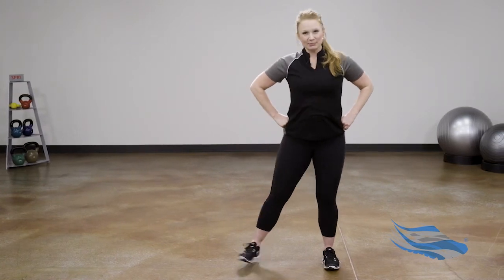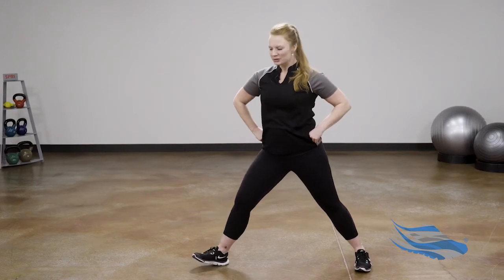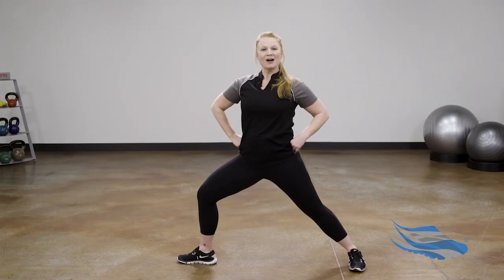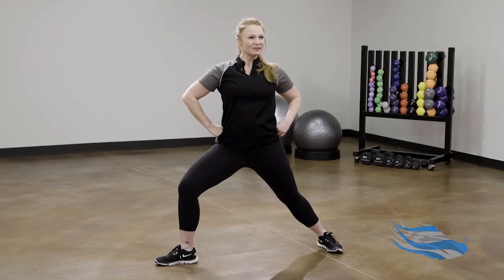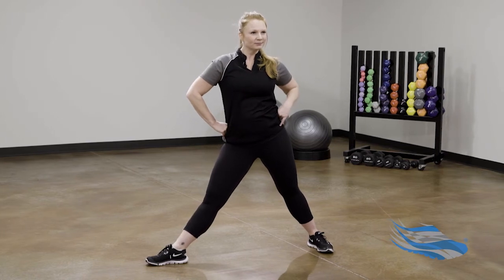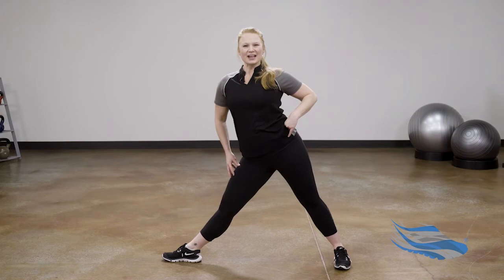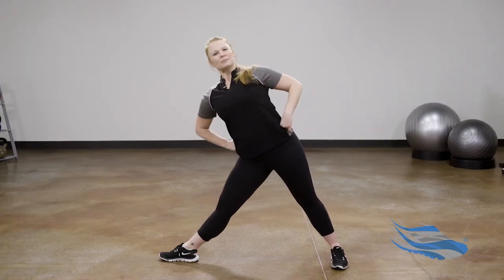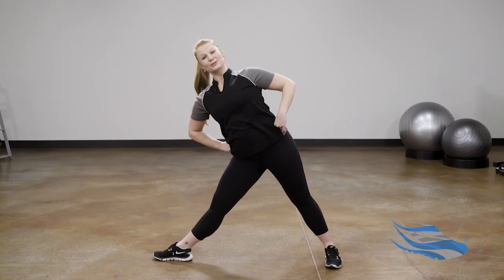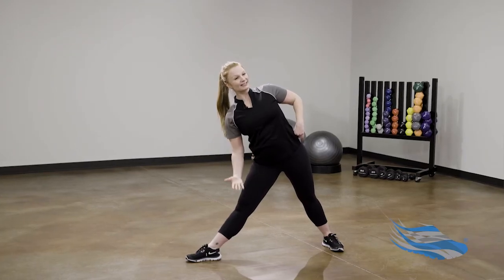Step the feet wide once again, just as though we're setting up for Warrior Two — left toes to the left. Bending into the left knee and pause. From here, straighten your left leg, shift the right hip high — it's like being a sassy teenager, really lift that strong left leg — and then tip over to your left side, setting the foundation for Triangle pose. For a little more challenge, perhaps extend the arms.